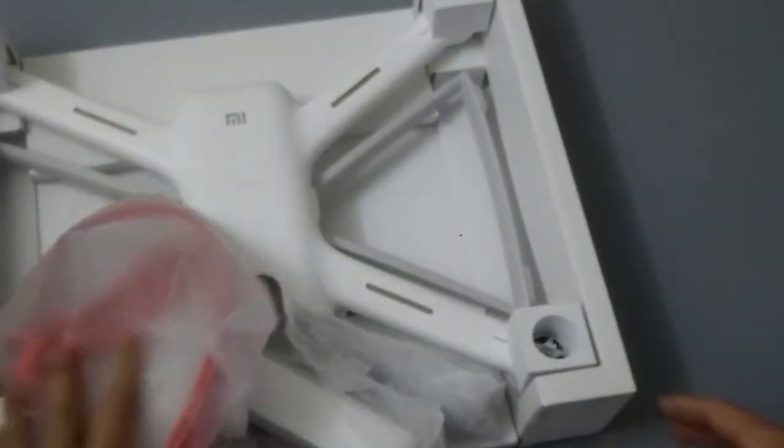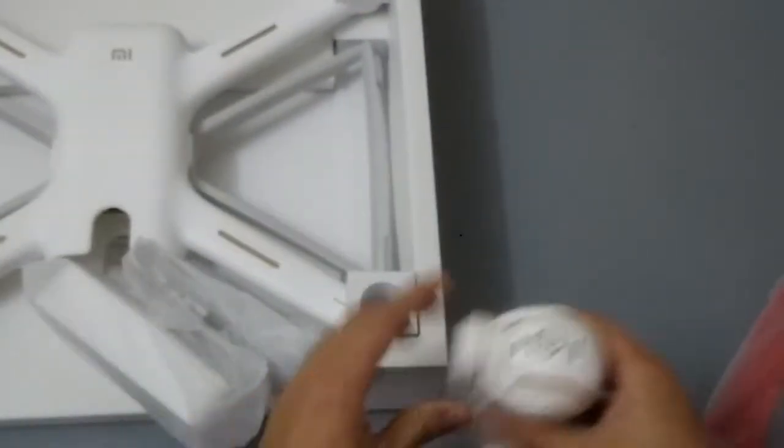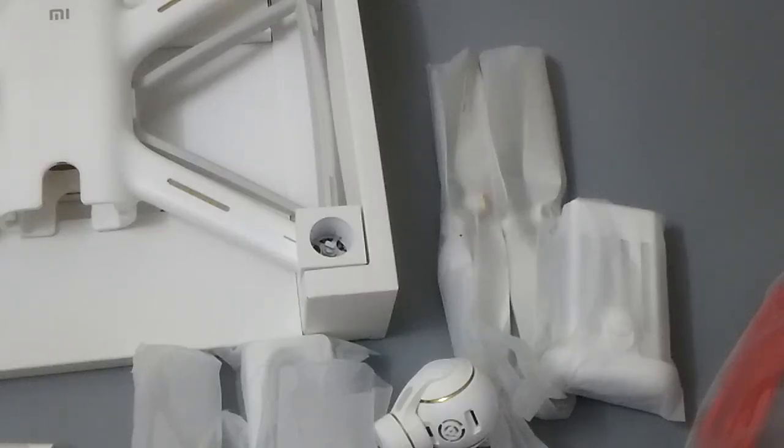Let's recap everything: the main drone, the camera, the charger port, the ring, the battery, and the controller. Next, let's go outdoors to try to operate it.